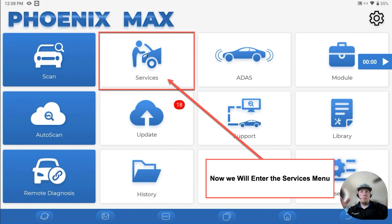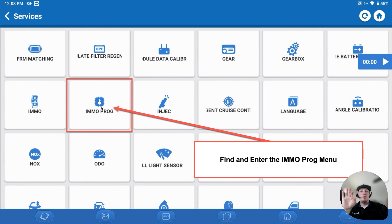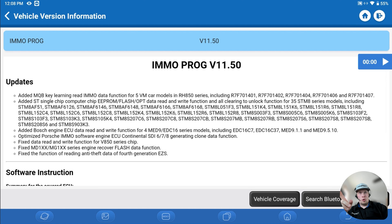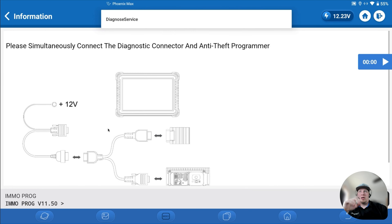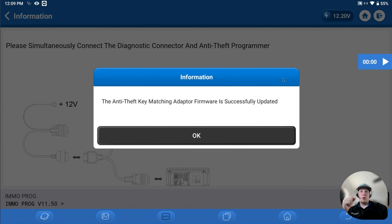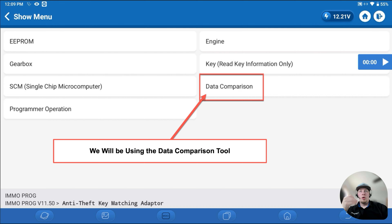Now we're back on the main menu. We're going to click on the services menu, then go to IMMO Prog. Once we reach IMMO Prog, it'll give you a warning indicating you need to make sure you own the hardware. Make sure your software for IMMO Prog is updated. We have to have the Teen Ninja Box and the dongle connected together with the Y cable, the power supply plugged into the Y cable, and the USB cable from the dongle to the tool. You may get a firmware update on your Teen Ninja Box when you go into this menu — go ahead and perform that. Once we're into the IMMO Prog menu, we need to run the data comparison tool.